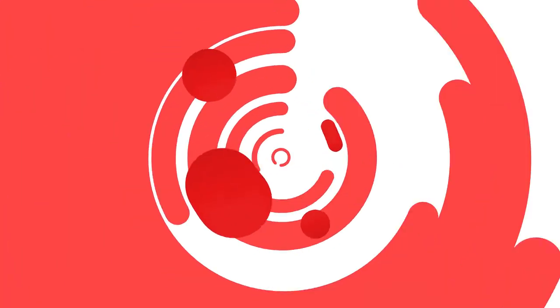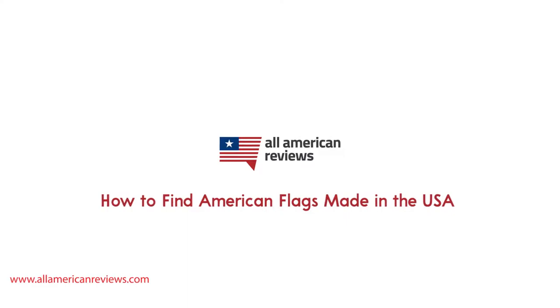Hey y'all, Mike here from All American Reviews, and today I'm talking about how to find American flags made in the USA. The 4th of July is coming up and that means a lot of American flags flying high and proud. But did you know that not all American flags are actually made in the USA? The Department of Defense and other government agencies require that all the American flags they purchase be made here, but that is not the same for all of us at home. There are a ton of flags out there made in China and other countries, and this is just one category where you need to get it made here. In today's video, we're going to cover some tips on how to spot American flags that are made in the USA.